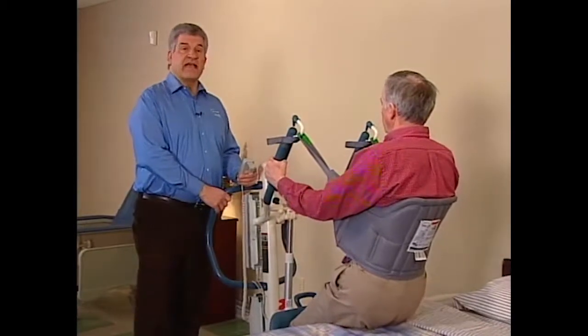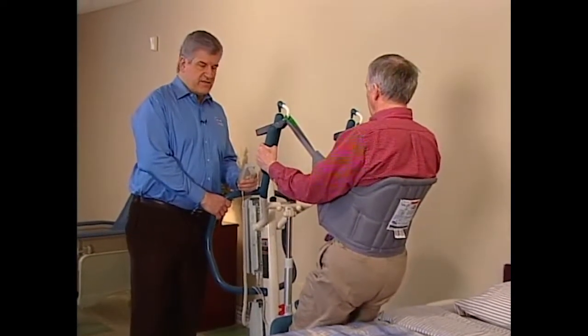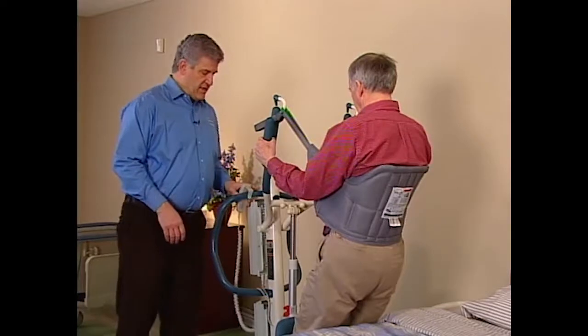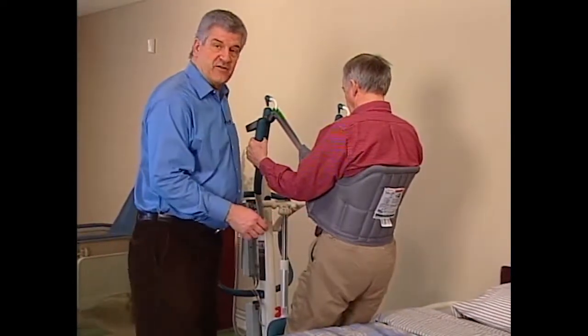Invacare Standing Slings and Stand Assist Slings are designed to work with Invacare Stand Up Lifts. They're designed for residents who can support the majority of their own weight in a standing position. These slings allow full access for quick toileting and everyday transfers.